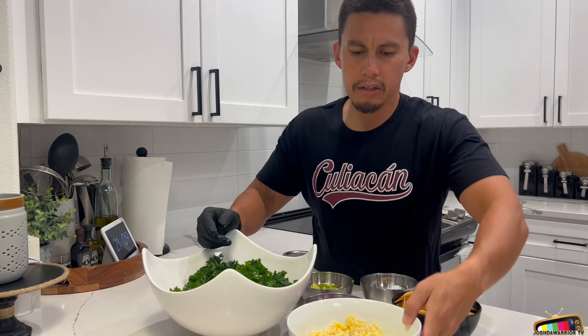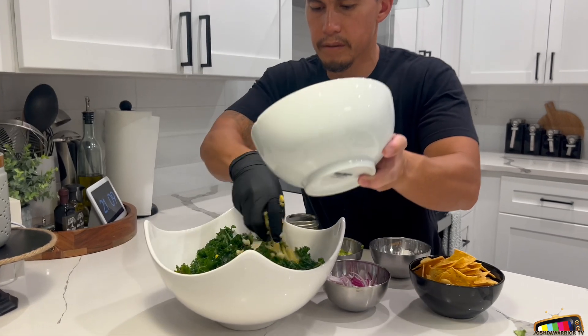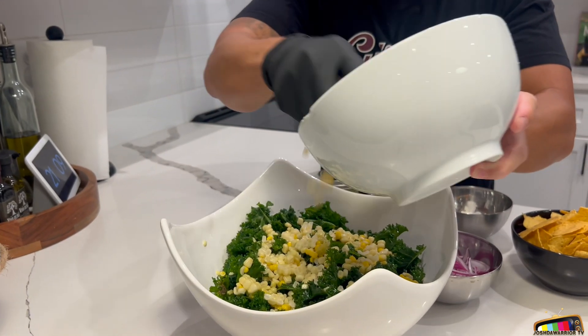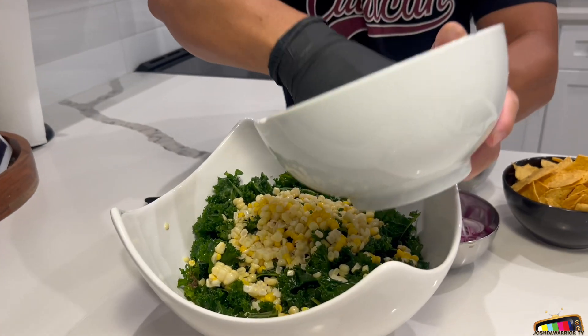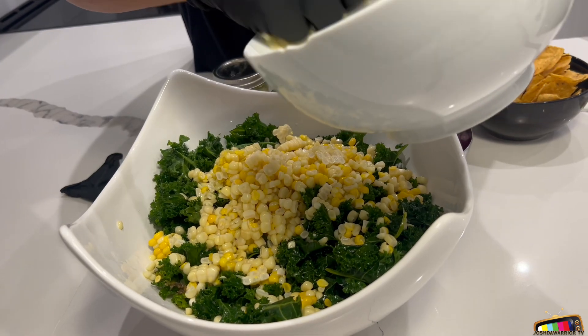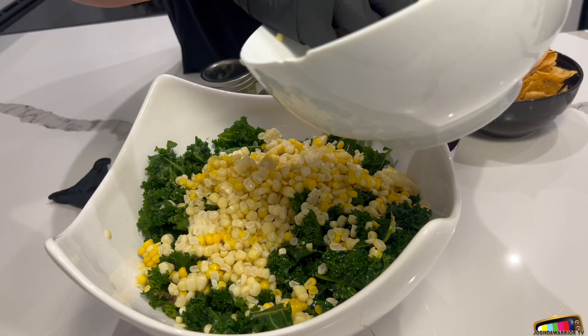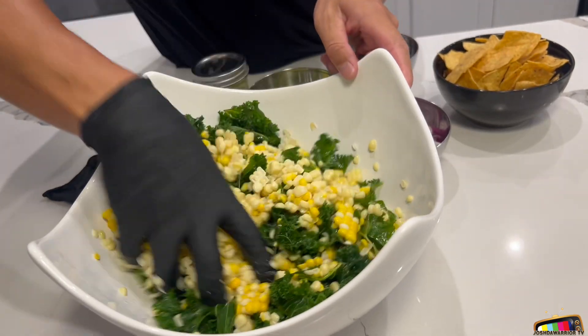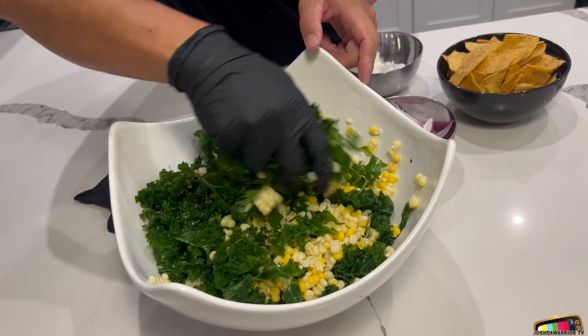All right, let's add it all together. Now I'm gonna add the corn — the street corn. Remember I just boiled the corn with just water and salt. That's it. Nothing crazy, nothing fancy. Next time I'm gonna try to roast the corn on a grill. I think it'll be a little bit more different. Mix it just like that.